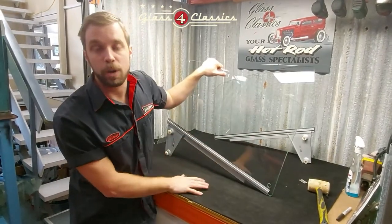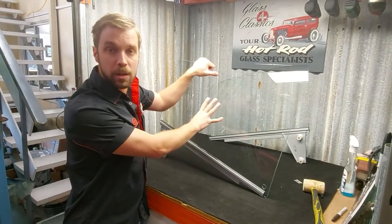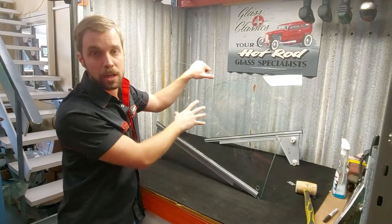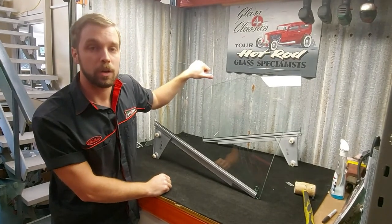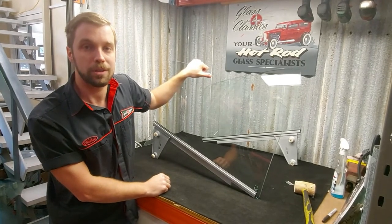For this and any others, if you want to have a look at how to fit the vent windows into frames, check out our other video. We do supply brand new glass for the HKTG Coupe Monaros and generally always have it in stock. Feel free to send us an email to enquiries@glassforclassics.com.au or give us a quick call on 1300 442 000. Talk to you soon.